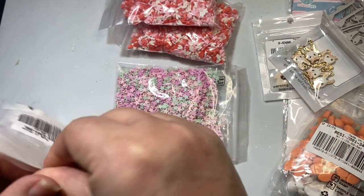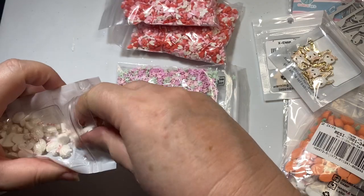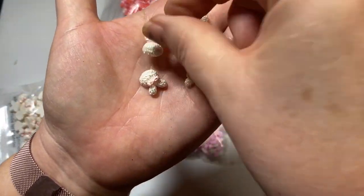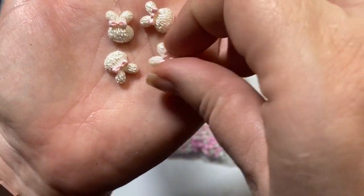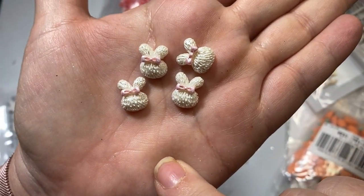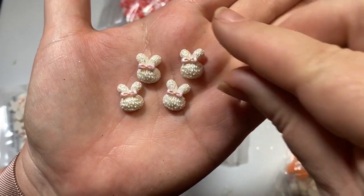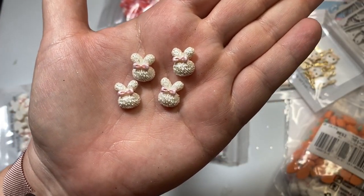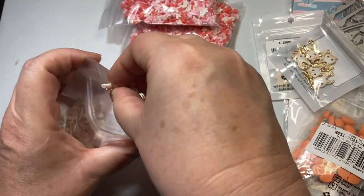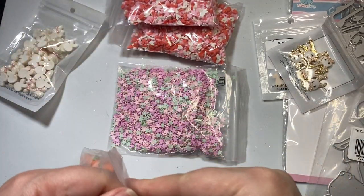These are just adorable. Oh my goodness, I'm so excited for these. Look at these little bunny heads — they are so cute. They even have fur markings built in, and a tiny little pink bow. That is adorable. I just can't wait to play with those little flatbacks for Easter.